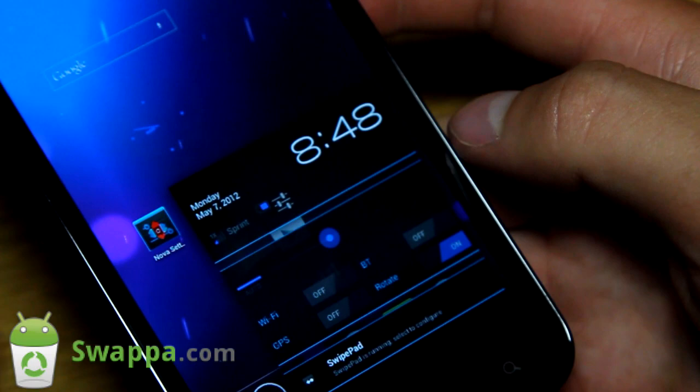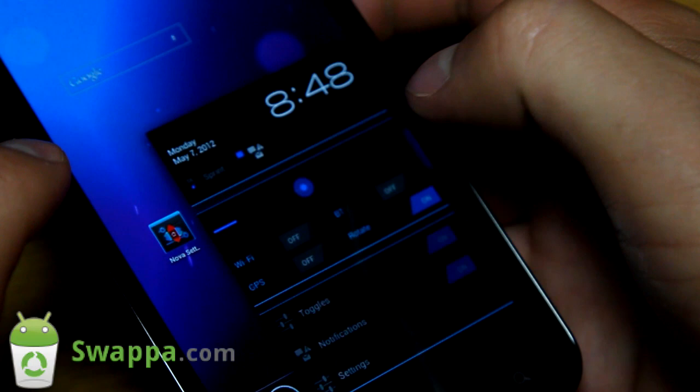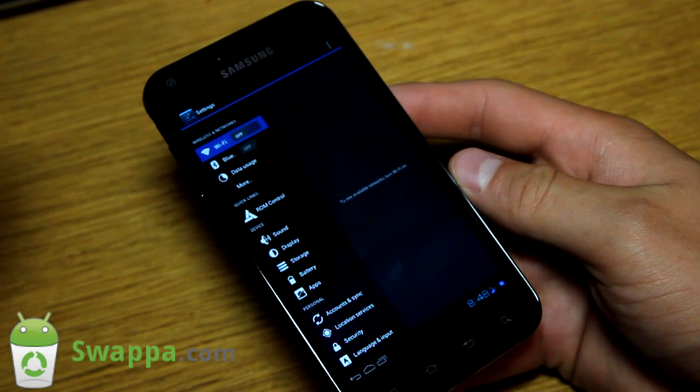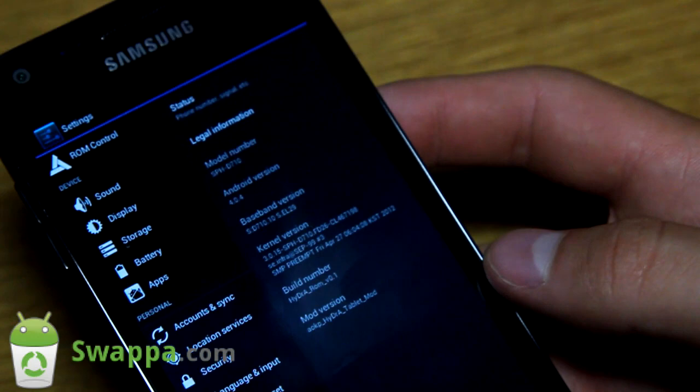You can tap down there and you'll see it pops up just like on a tablet. It gives you the time and more information. You've got some toggles - brightness, Wi-Fi, GPS, Bluetooth, rotate, and swipe pad as well. You can tap the settings button right here and it brings up more - you can toggle notifications or go straight into settings. In settings you'll see right away there's a different, more tablet-style settings menu.